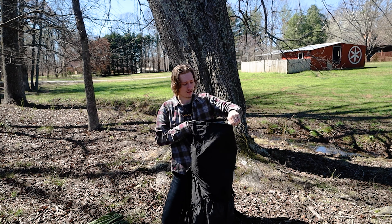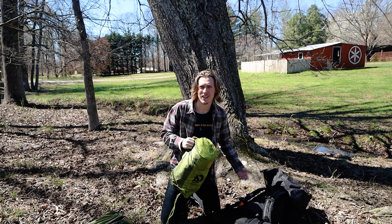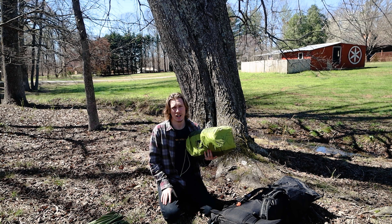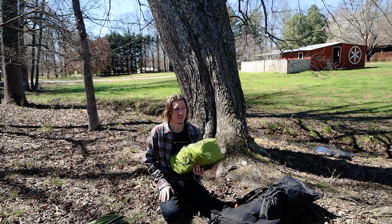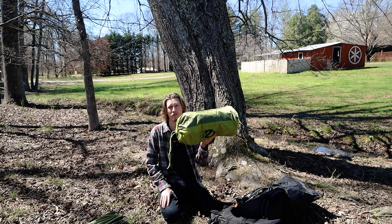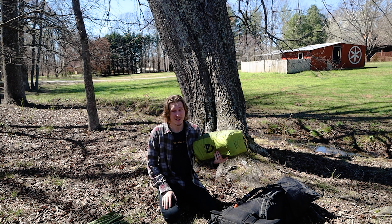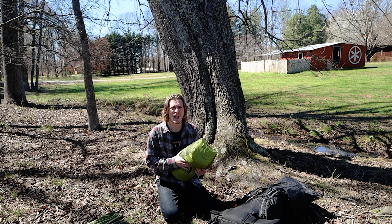Inside the bag: I have the Nemo Aurora two-person tent. It's not the lightest tent but it's way cheaper than what I was going to get — I was looking at the Big Agnes Tiger Wall two-person, which is around $400. This was $250 and it's still a double-wall freestanding tent. It's four pounds instead of two, so it's heavier, but for the price I went with it. I'll probably upgrade soon. I also have a standard Jet Boil Flash stove — really good, boils water fast.